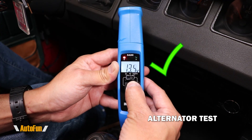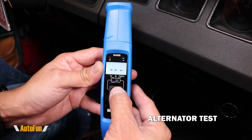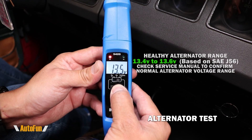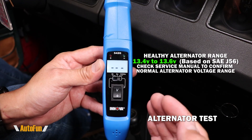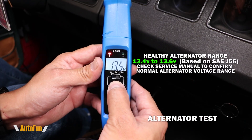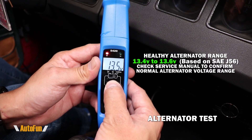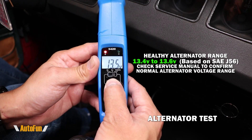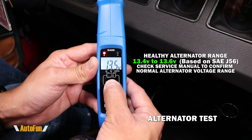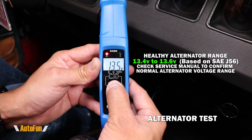That means the alternator is charging the battery. Most of the time a good alternator will typically show 13.5 — and I see that sometimes as high as 14 volts. If I were to see the same voltage as before, 11.4, or if I were to see 12 volts, that's not going to be enough voltage to charge the battery, leading me to suspect that the alternator is no good.